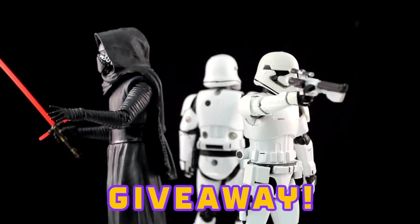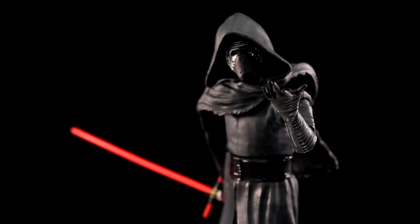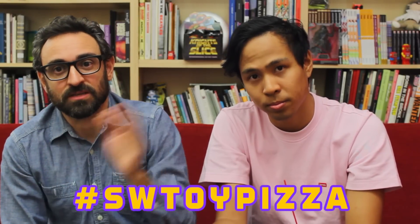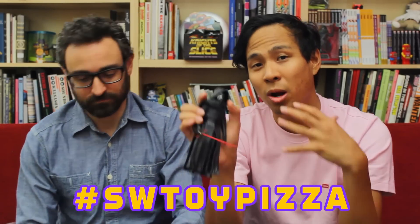That's not all — Giveaway! We're giving away a Kylo Ren Elite Series Die Cast. Use the hashtag SWToyPizza — Star Wars ToyPizza — on any social media. Hint: we love Instagram. If you want to win this Kylo Ren, all you gotta do is hashtag a picture of Kylo Ren, or any Star Wars thing you want to share, with SWToyPizza, and one lucky person will win this Elite Series Kylo Ren.